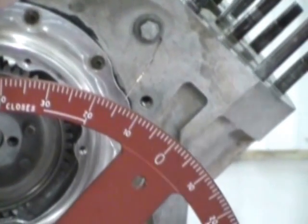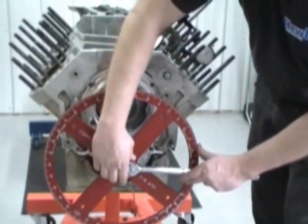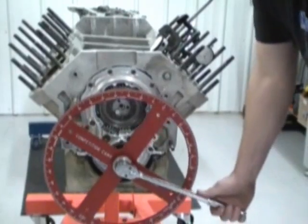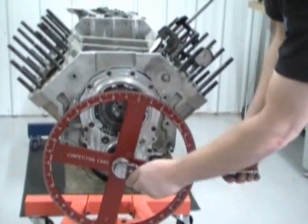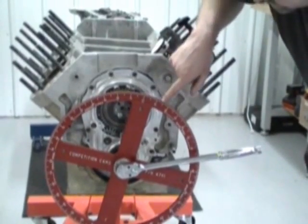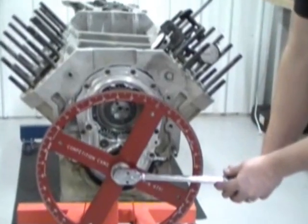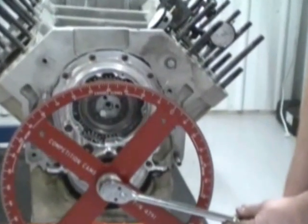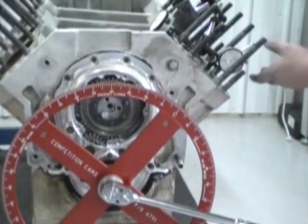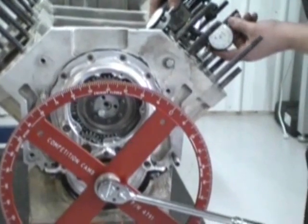All we have to do is move this degree wheel — two and a half thousandths. Now we'll go back and check this out again. Come back in, go to zero, and we're at 12. Piston comes up, goes past top dead center, goes back to zero, and we're at 12. So now we know that we have absolute top dead center, and the top dead center is correct.